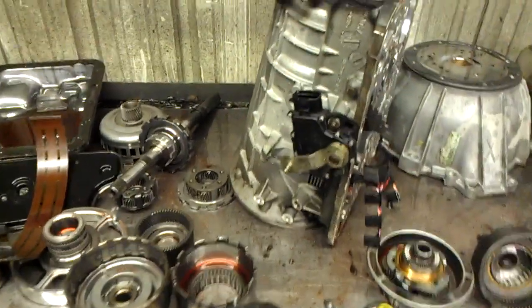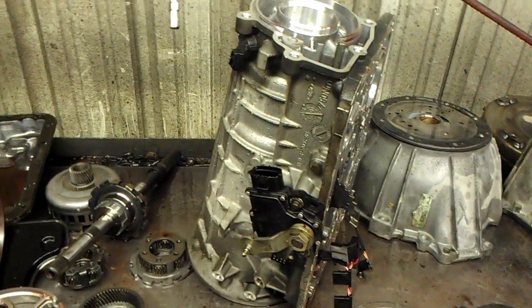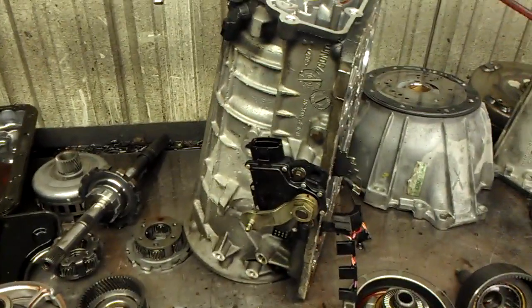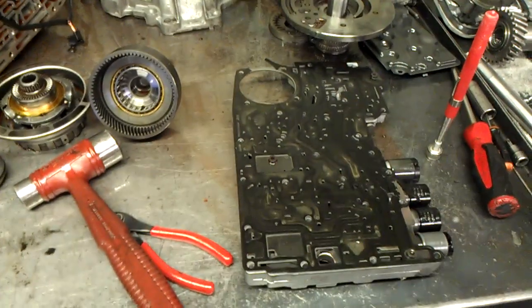Here I have a 5R55E and the way to identify the 5R from a 4R is the output speed sensor at the rear. They added that output speed sensor and that makes it a 5 speed. Everything internally is the same as the 4R. Valve bodies are interchangeable.